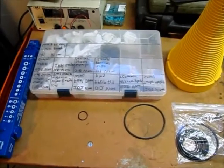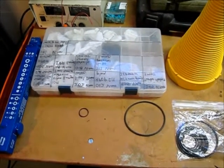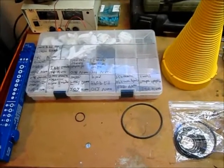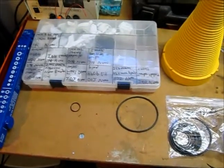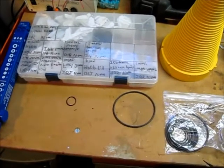There's also a thing called a durometer — that's a hardness rating. They compare it to a rubber band, pencil eraser, or shoe heel, and they explain that and give examples with a correlating number to that hardness. O-rings also come in round, square, X, or double seal shapes. And they also make backup O-rings.